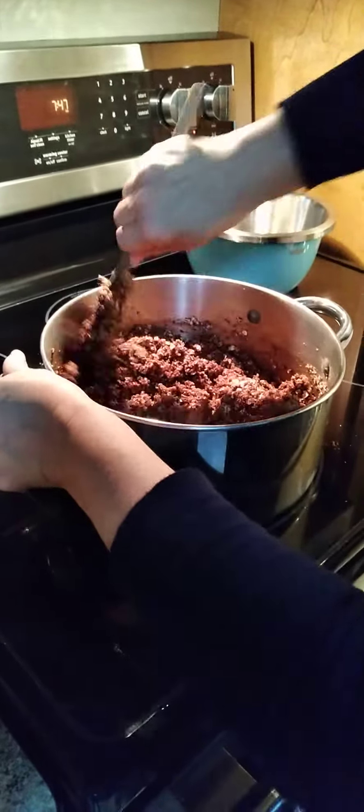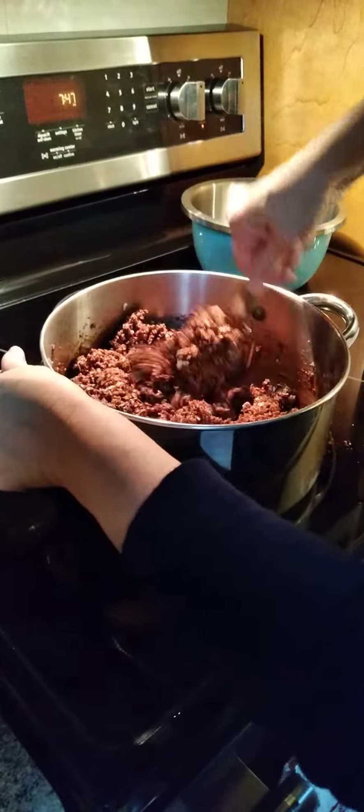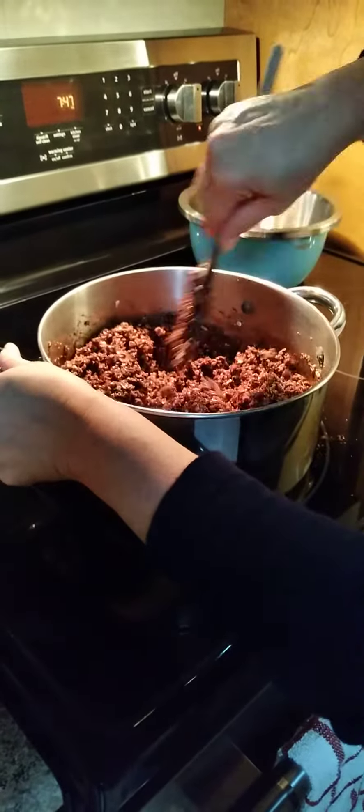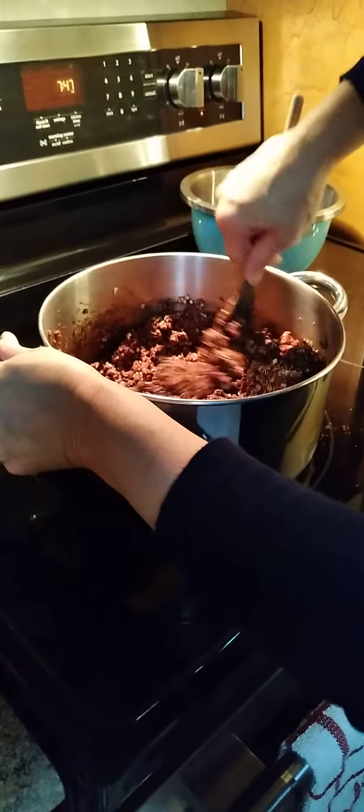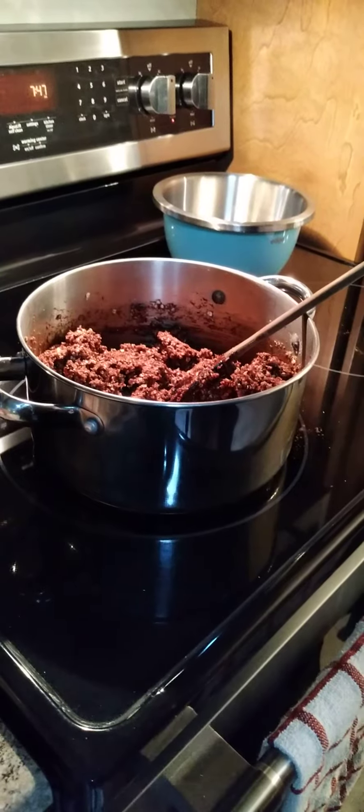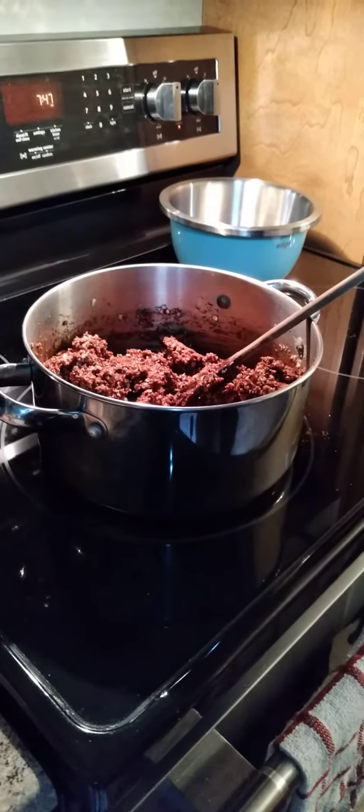So I'm just going to continue stirring this until it's completely combined. And then I'm going to let it cool probably for about an hour. I will upload video number two to show you what they look like when they're rolled out. See you in a bit.